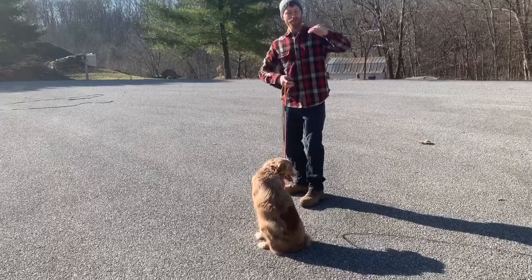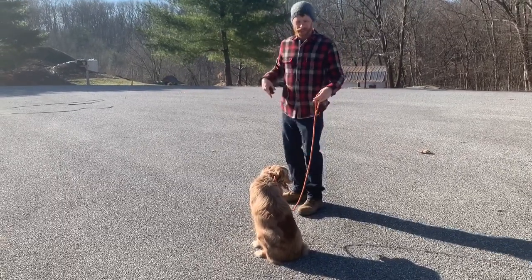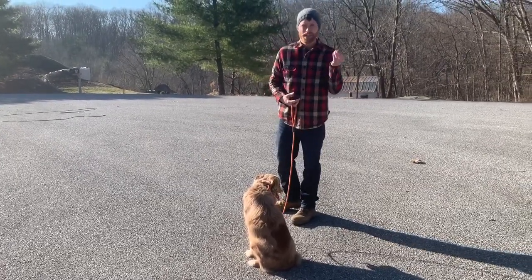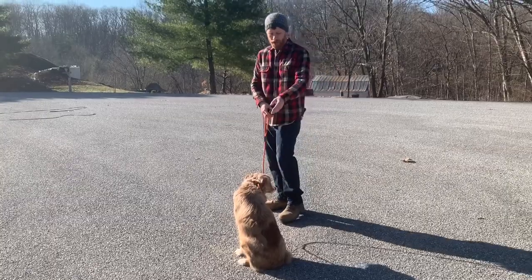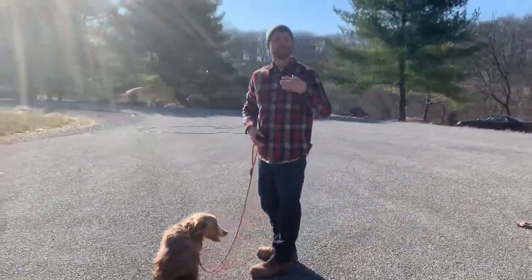And every day we kind of build on that, build on that, build on that — until a week from now he's off leash. He doesn't need the leash, he's on the long line, we're down in the field, taking hikes and stuff. He's really deepening that understanding every day. But you can see we really do break it down to these little chunks until they get it, and just keep moving forward slowly.